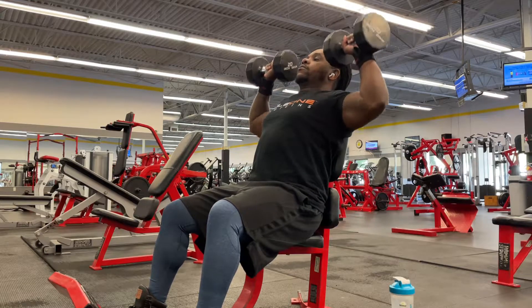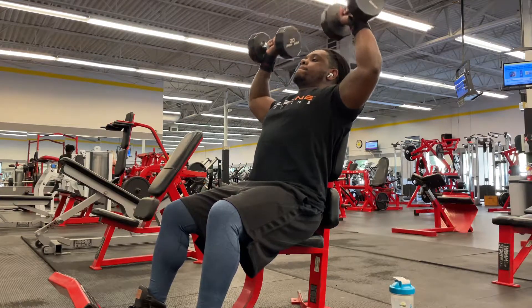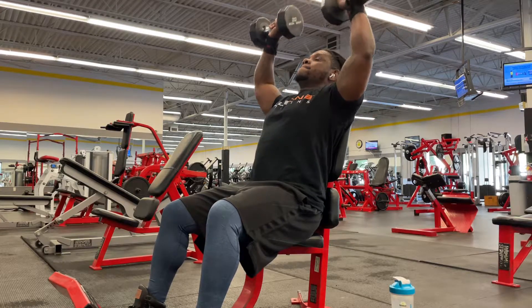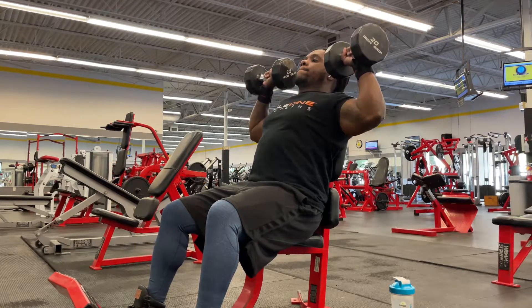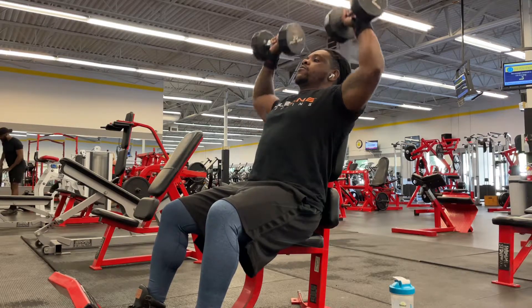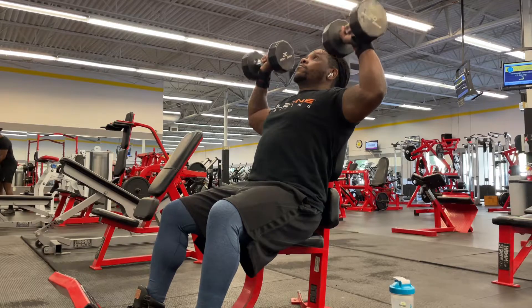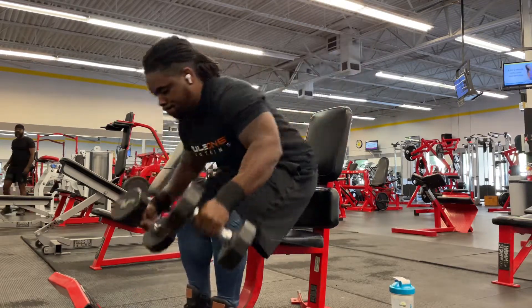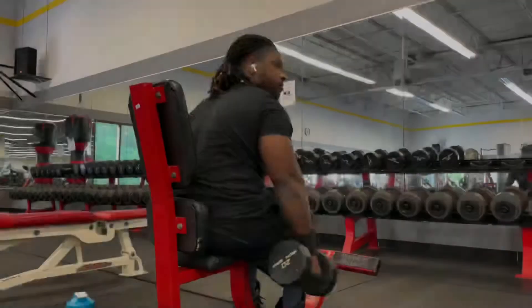Slowly increasing the weight — my wrist is feeling pretty good. This workout is really just focusing on the amount of weight and reps I can do. This is more of a shoulder workout, and I did a couple of cable flies because I was just testing out my wrist to see the tolerance.